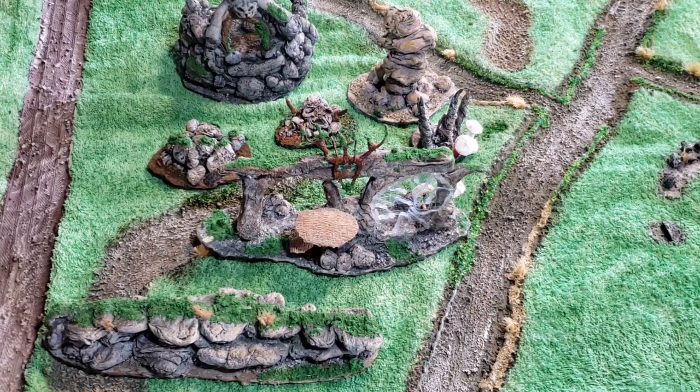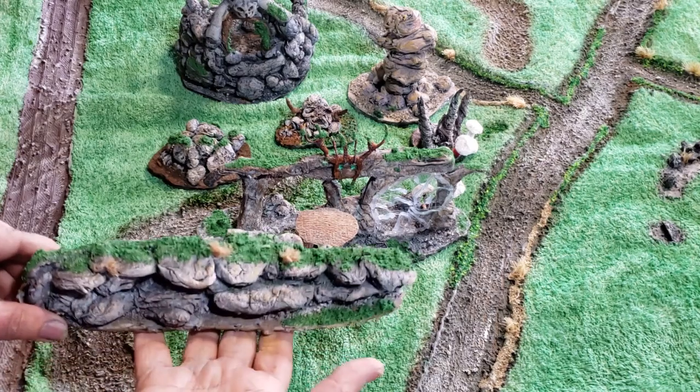In this video, we will be looking at various terrain pieces utilizing paper products, glue, and flour.